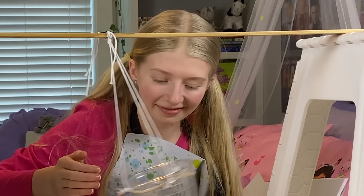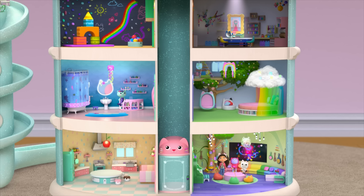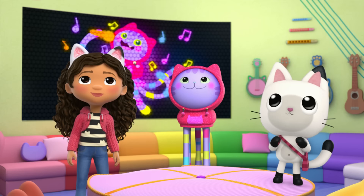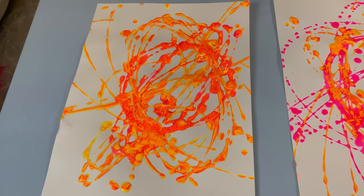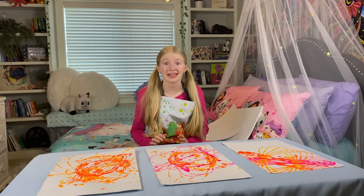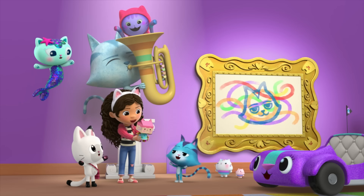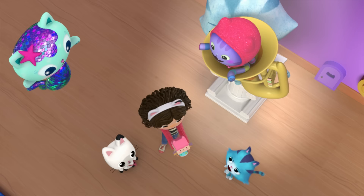Doesn't that look so cool? It's time for the big museum show — it's show time! I had so much fun making these paintings with the pendulum. They are so pretty, and I want to hang them up on my wall now. I definitely think these are ready for Baby Box's art show, and I hope you enjoyed watching. For more arts and crafts, watch Gabby's Dollhouse on Netflix.